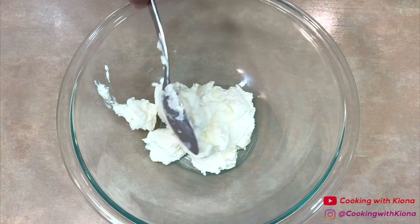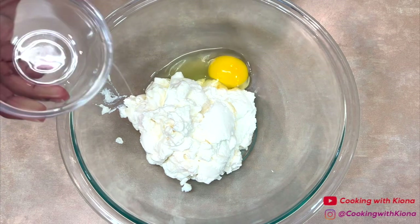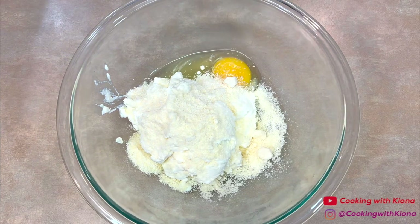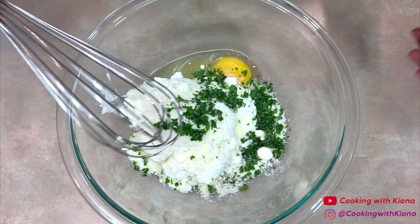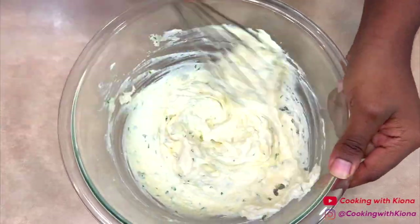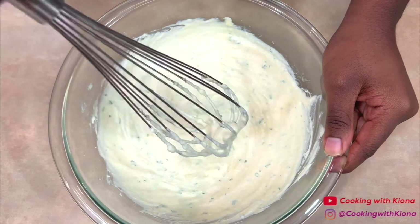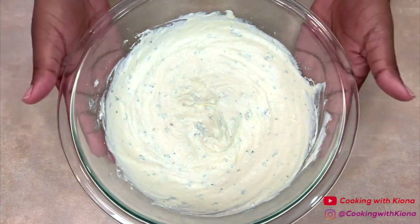Next, in a large bowl add 16 ounces of ricotta cheese, one egg, a quarter cup of grated parmesan cheese, and one tablespoon of parsley. Then mix everything together until well combined. When you're finished, set your ricotta cheese mixture to the side.